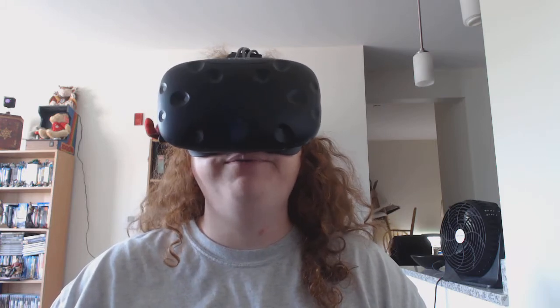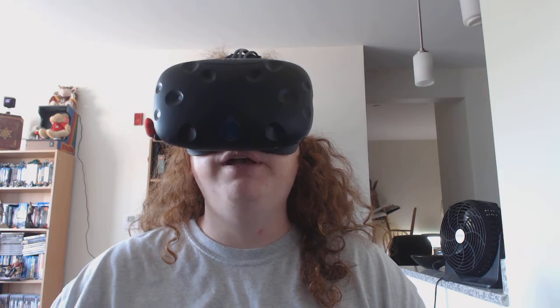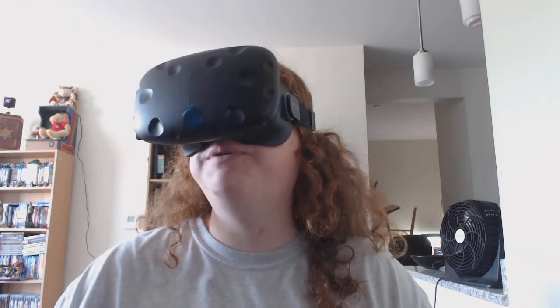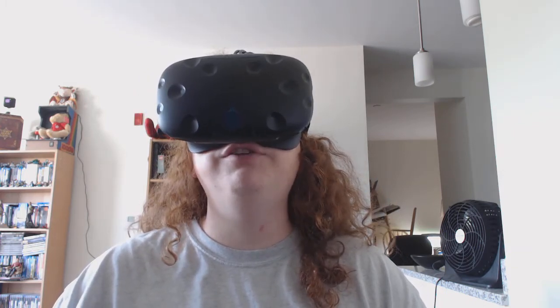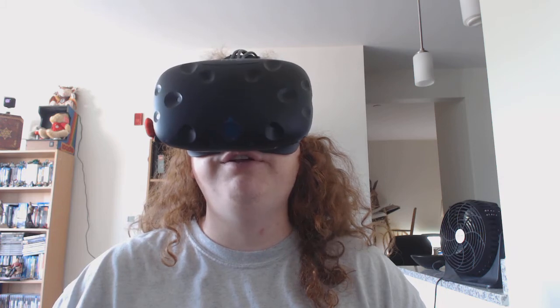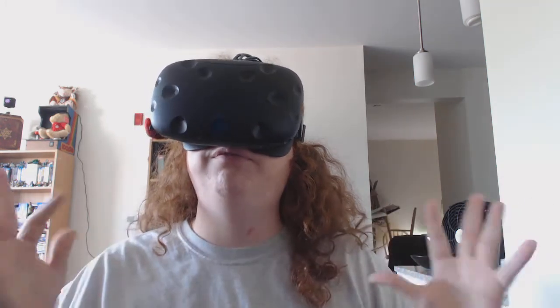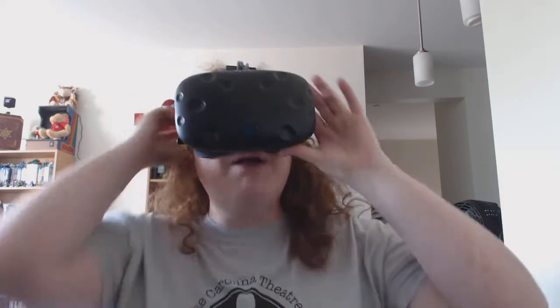So, yesterday, day one, getting it all set up. My expectation was that it would be potentially very difficult — setting up technology with the PC is complicated and can be rife with driver problems and configuration errors. But I only had a very minor hiccup.